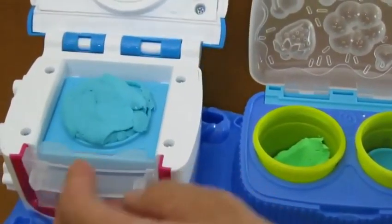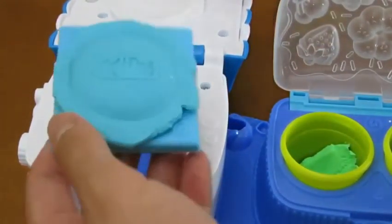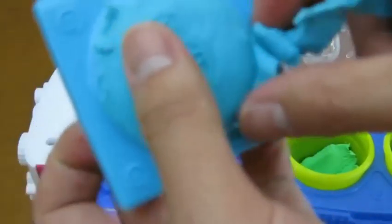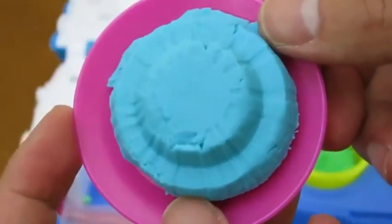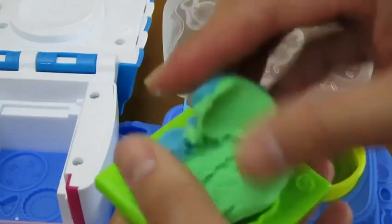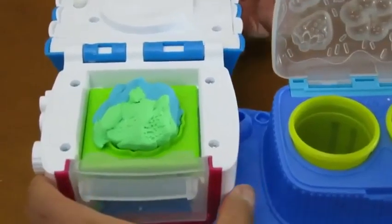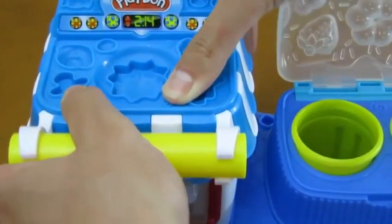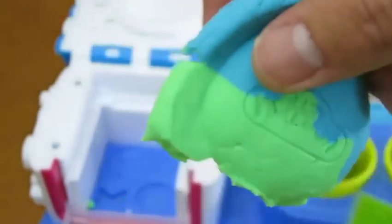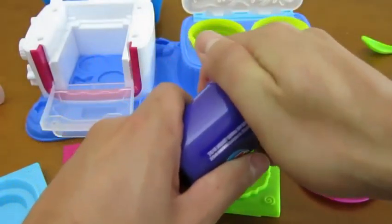It's time to put it in the oven. Don't you love that sound? Oh, I can't wait to see what cake we have now. That's one delicious looking cake. Now let's mix our green and blue Play-Doh to make a cake. Mmm, that already looks good.